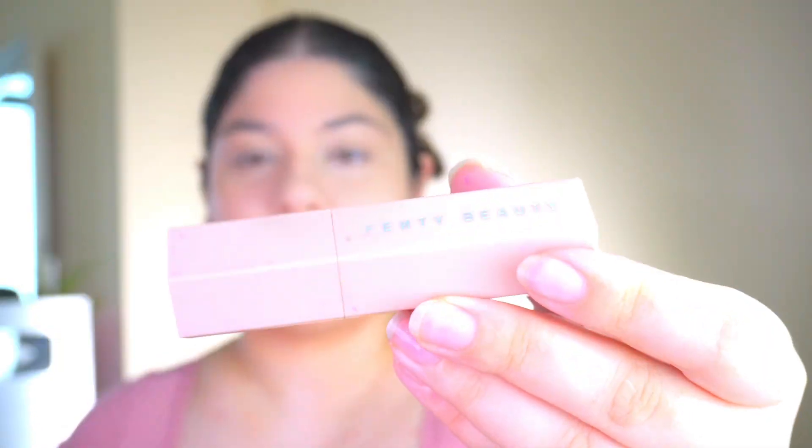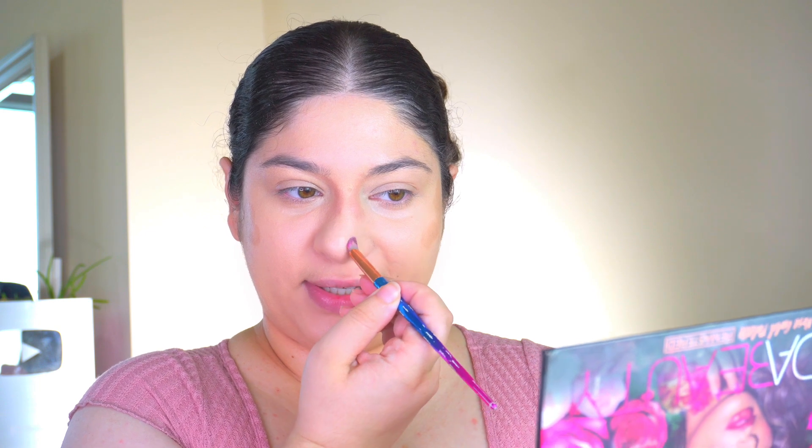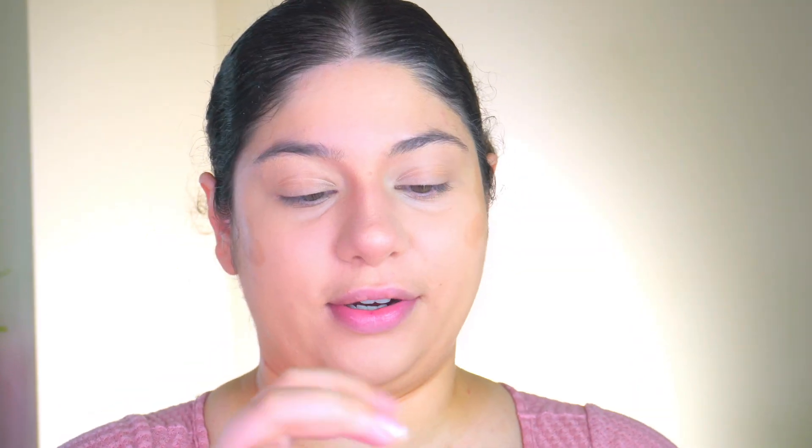Now comes the fun part — contour! I'll take a cream contour stick which is Fenty Beauty and apply it on the nose area with a brush, doing a C-shape from my eyebrow down on each side, and also on the tip of my nose. Then I'll draw a line to connect the two contours, blend with another brush, and add a straight concealer line for a doll-face contour effect. I also connect the eye to the nose to create a line, then blend everything with a face brush.